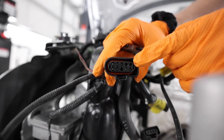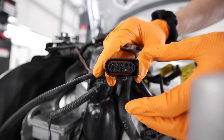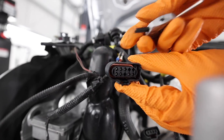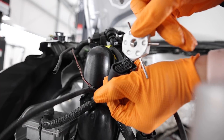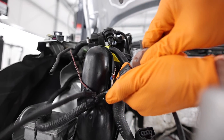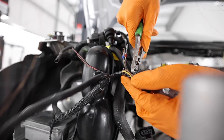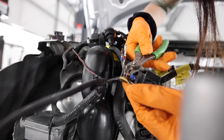The way you de-pin these Audi Volkswagen plugs is you insert the tool below and above the actual metal pin on the inside. I'm using this medium-sized little fork right here. I'm going to insert it in that gap above the pin, push, and this one should pull right out — just like that.